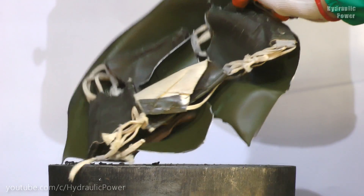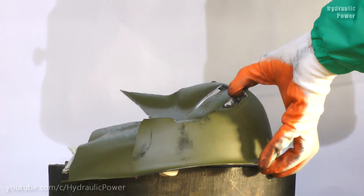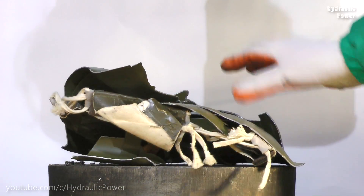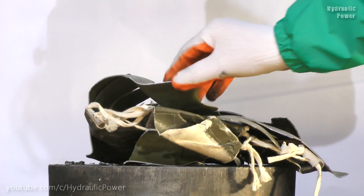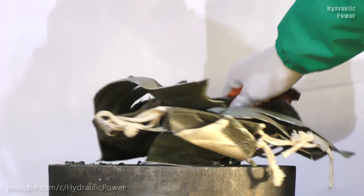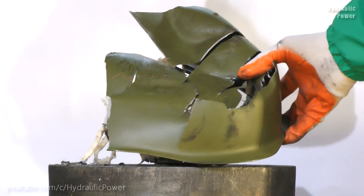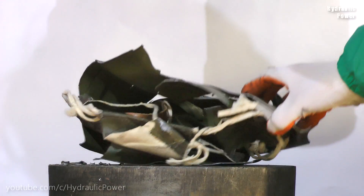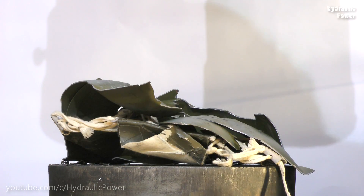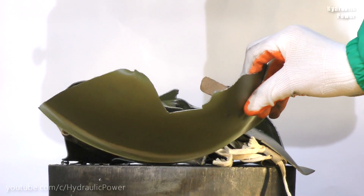As you see it was pretty tough, but our press dealt with it. And it's everything that's left from our helmet — actually it's only a half of helmet, and there is another one.